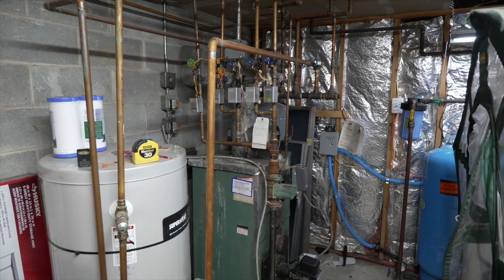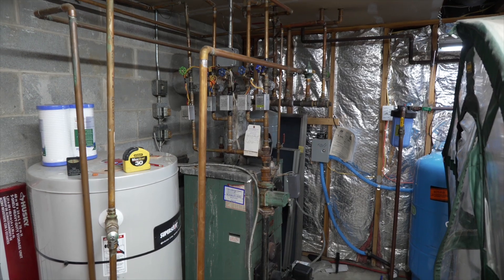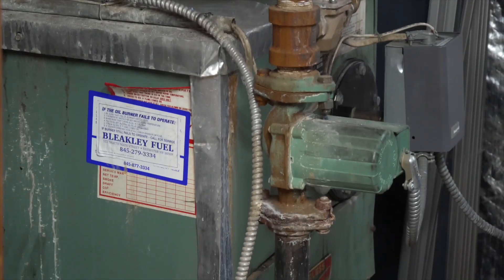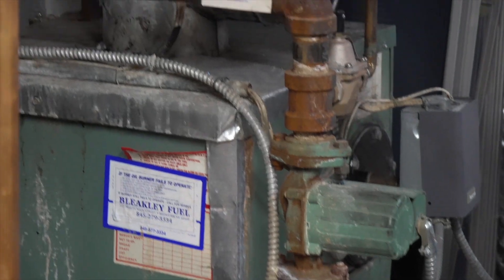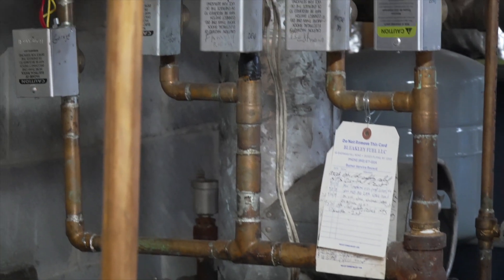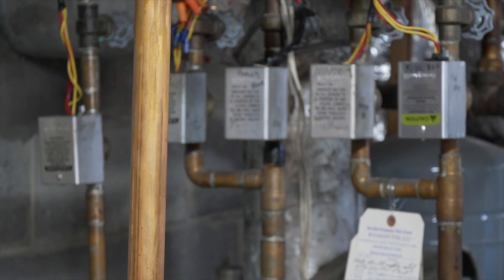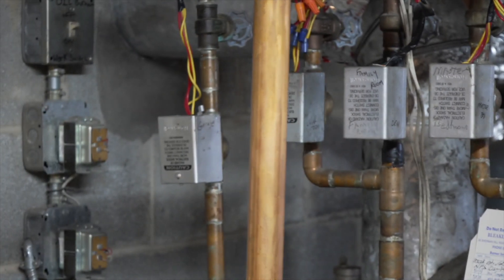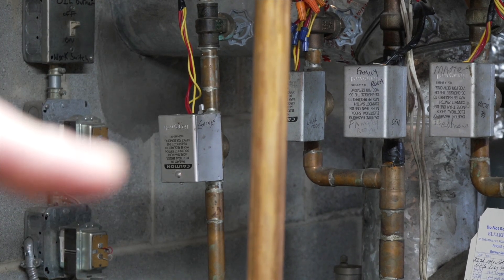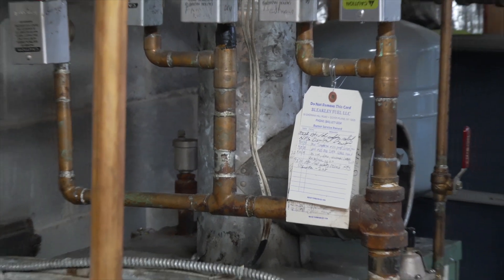Now let's take a walk down to the basement to show you how this works on the boiler side. This is one way you can have a boiler—there are a bunch of different variations. Mine has one circulator, which you can see right there, and I have five zone valves. I had four originally—these four that you're looking at—and I added the one over in the corner here.